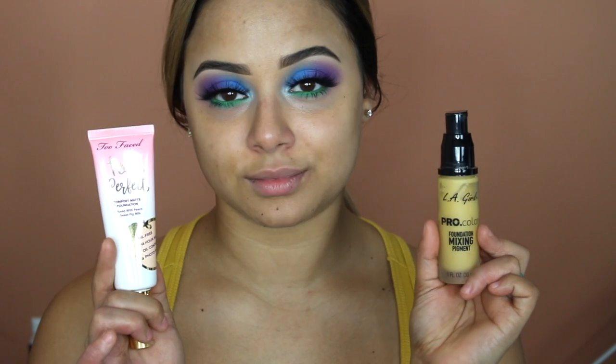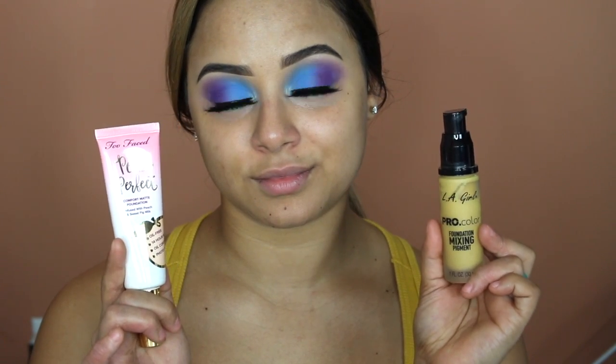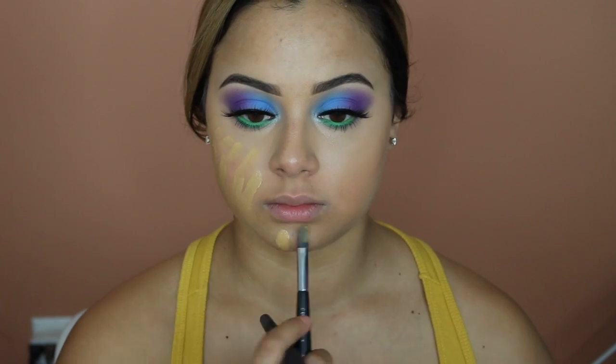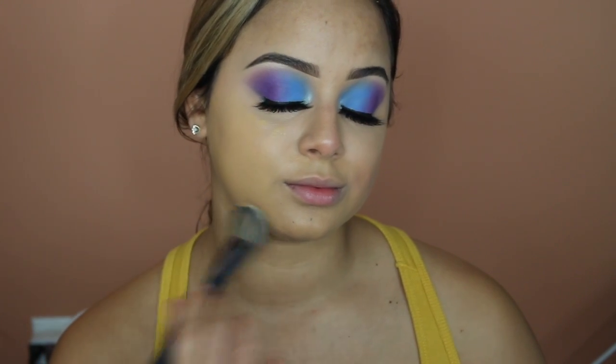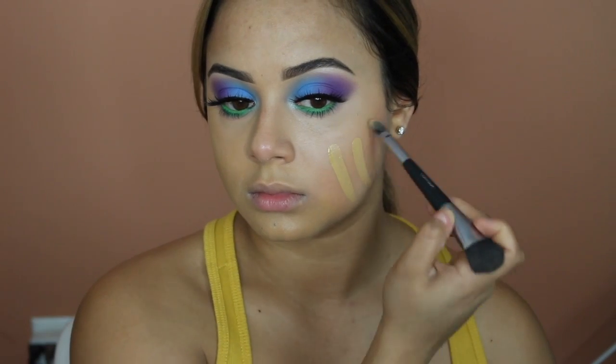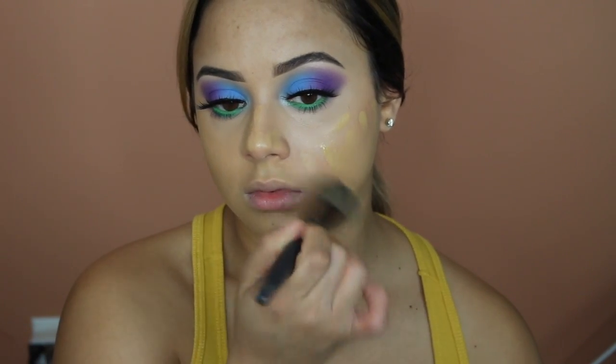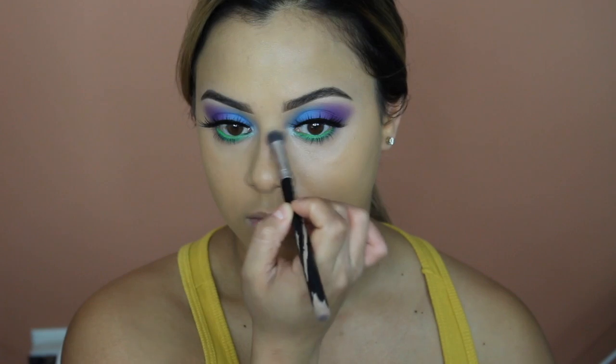Because we already applied that green I did not want to interrupt it at all, so I started with concealer first. Now for foundation — I mixed the Too Faced Peach Perfect and the LA Girl Pro Mixing Pigment together to make it a little more olive for me, applied it in sections and blended it out. I like this foundation on days when I don't want too much coverage, which is why I go in with the color correcting concealer and regular concealer first so I don't need as much foundation.